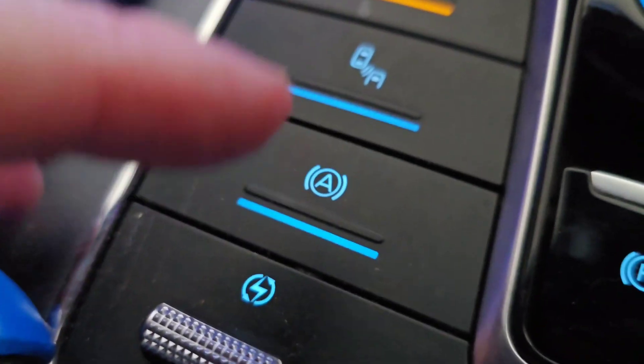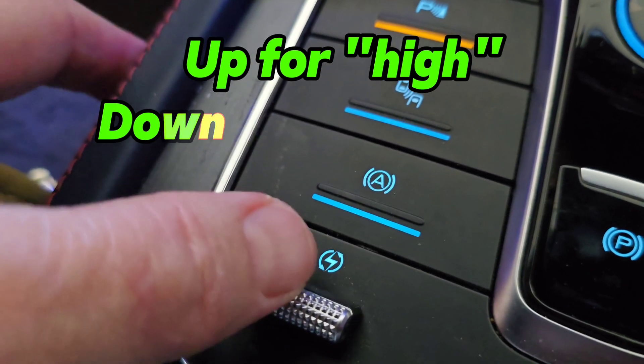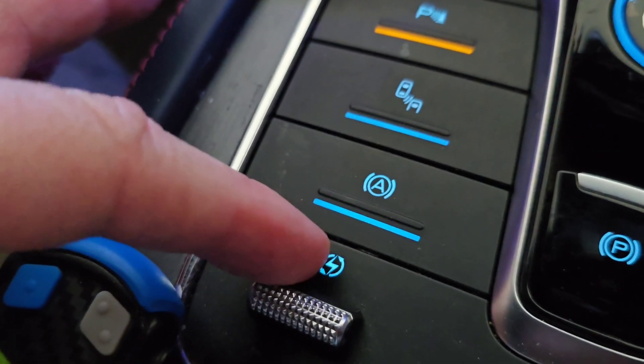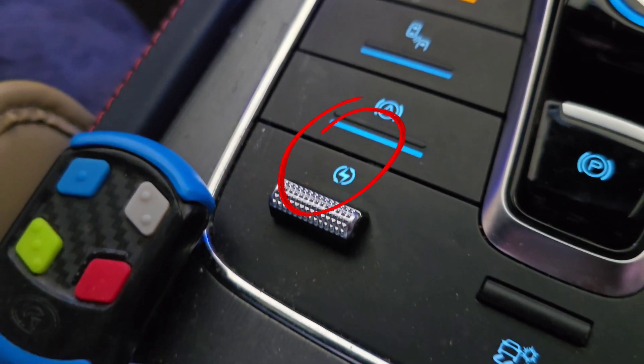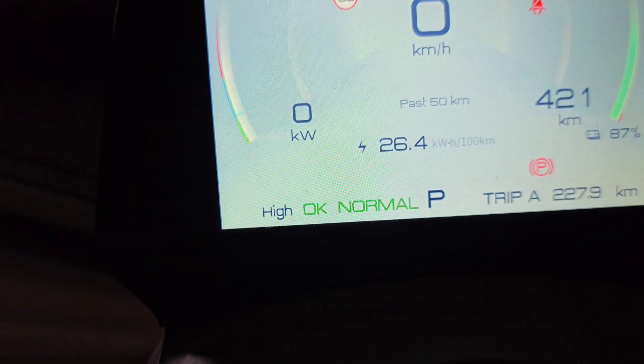There's a switch here — if you toggle it up it's high and if you toggle it down it's low. You can see the icon has got a little electricity icon to help remind you that that's the switch for the regenerative braking. So it's on standard now and I'll just flick it up and it's on high.